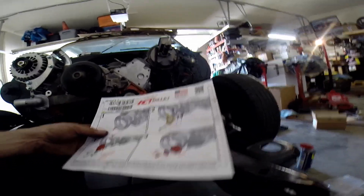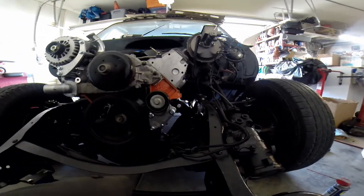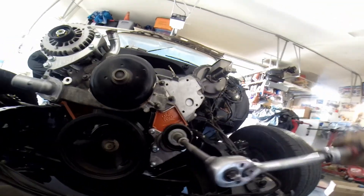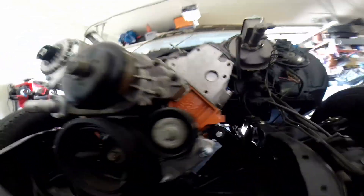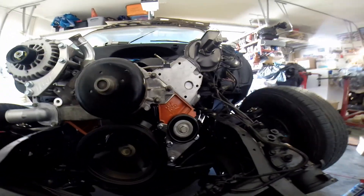Got the last step done. It's pretty straightforward, looks good — it positions everything way more accessibly than the factory setup. It worked out really well. Next step is moving on to the power steering bracket.